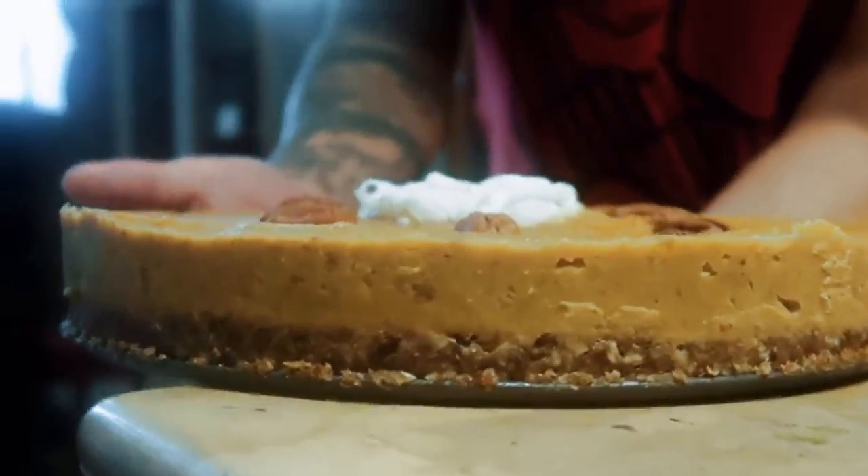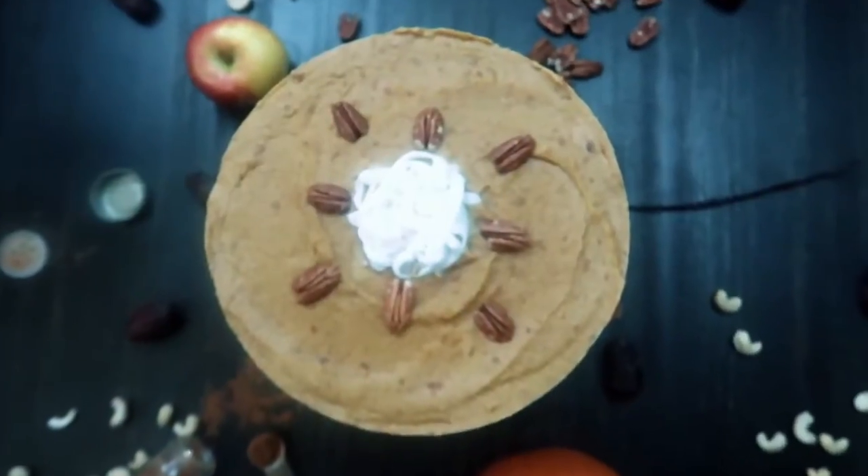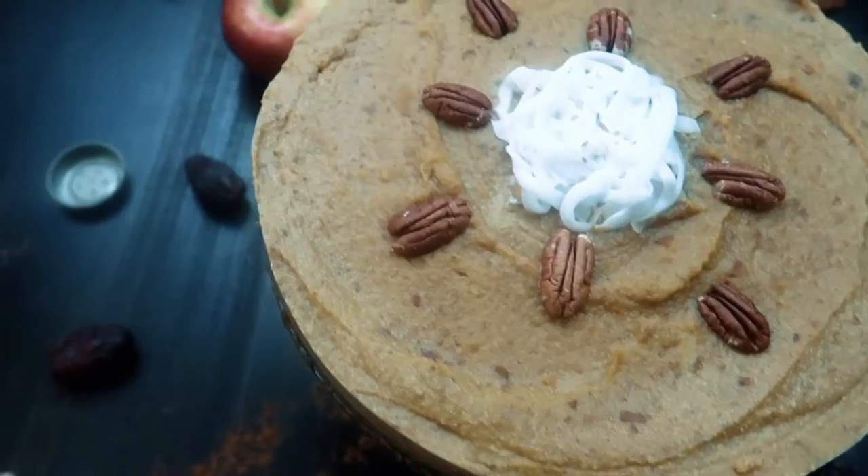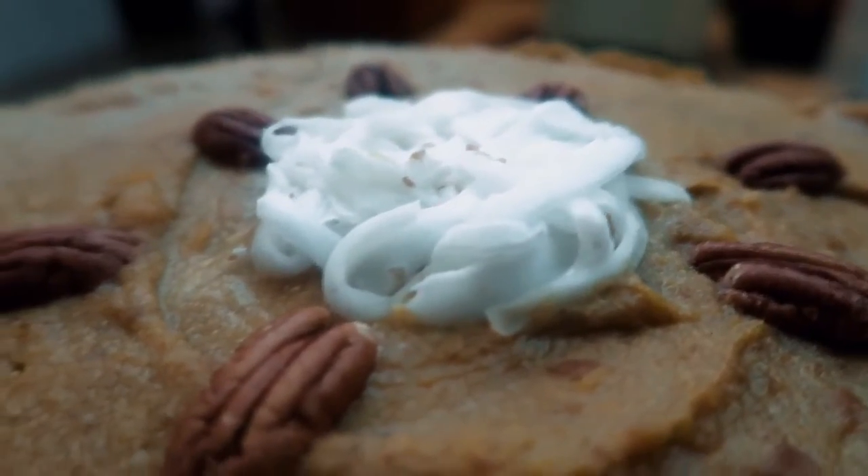If you guys try this out, let me know — I'd love to see your photos. Tag me on Instagram and wherever at KristaNcBeryl. I hope you stick around for more next week when we make stuff with the pumpkin seeds.